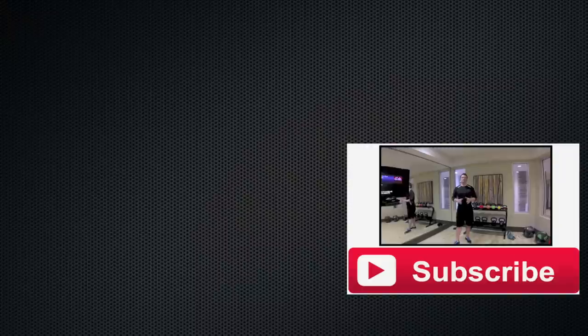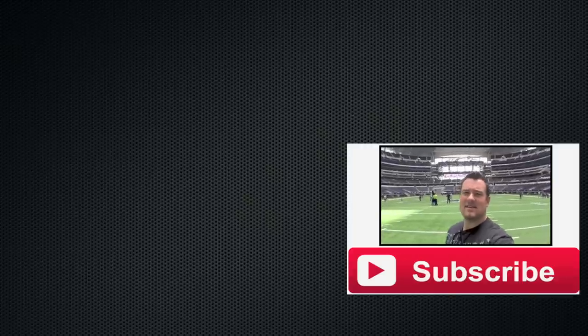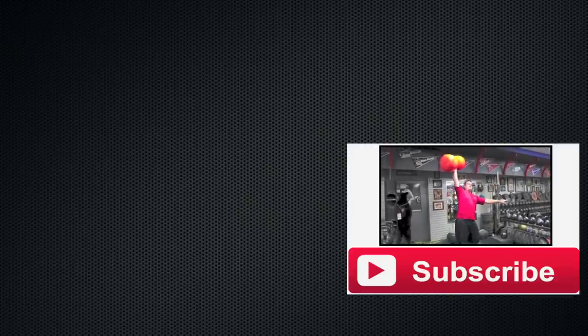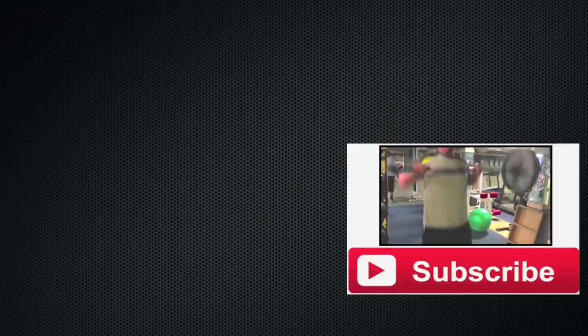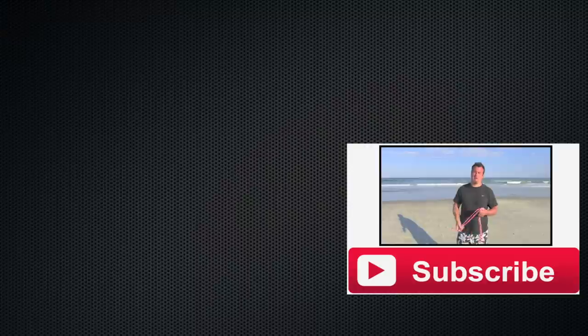There you go, I hope this video helped on a little home project. Make sure you check out my channel — I've got a lot of other videos on how-to's and home projects. Hopefully this video helped, thanks a lot, thanks for watching, and I'll see you later.